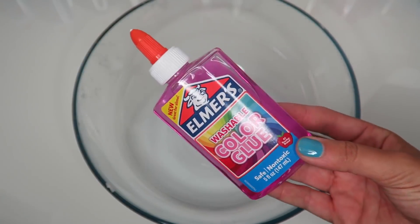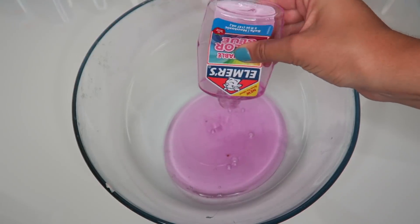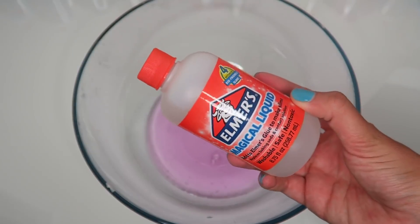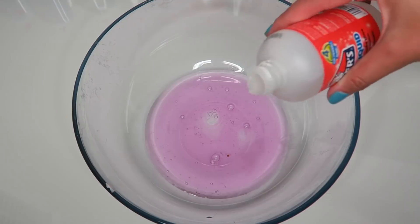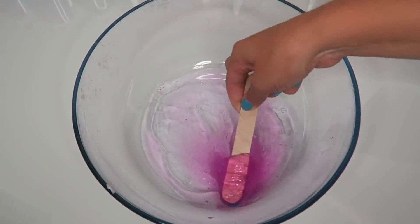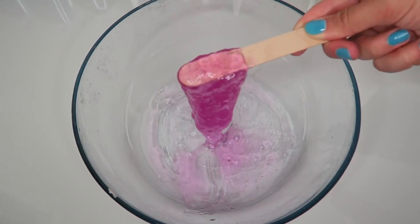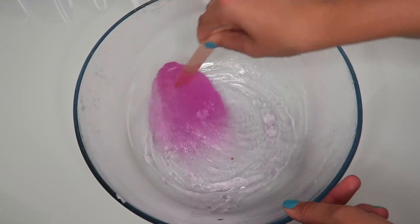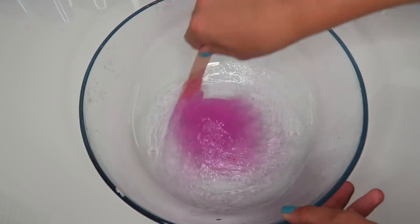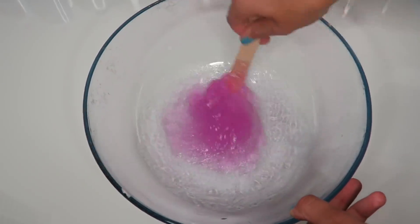I wanted to begin this video by adding one of the Elmer's washable color glues in the color pink and testing it out by itself, because I've actually never tried out an individual translucent color glue from Elmer's before. I added in some of the magical liquid from Elmer's and I love this liquid because it makes the slime super jiggly and super nice — very slimy as well, which is obviously a great thing. I couldn't get over this slime. It was so nice, it activated so easily, and it was so clicky.